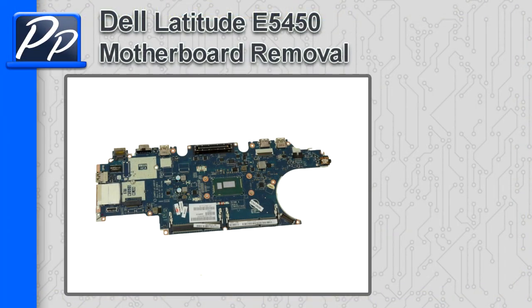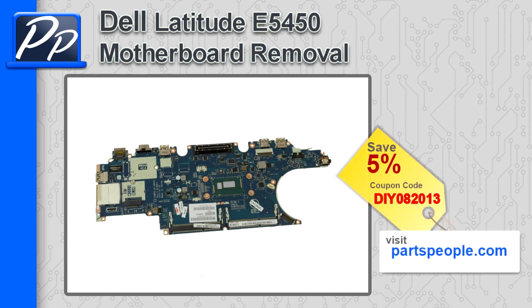Hey guys, it's Roscoe with Parts People. In this video I'm going to show you how to remove the motherboard on a Latitude E5450. If you're looking for parts for this laptop, go to our website and use this 5% discount coupon.